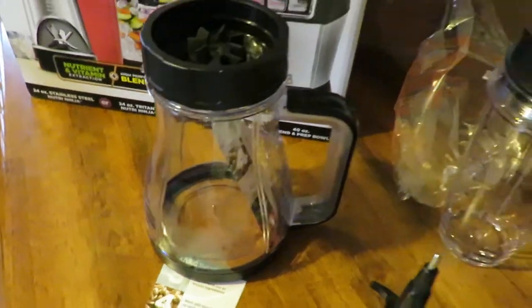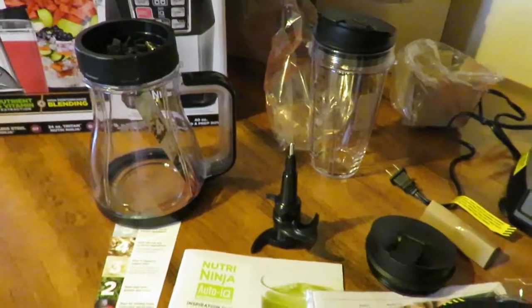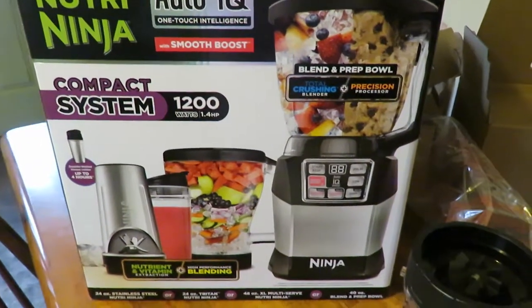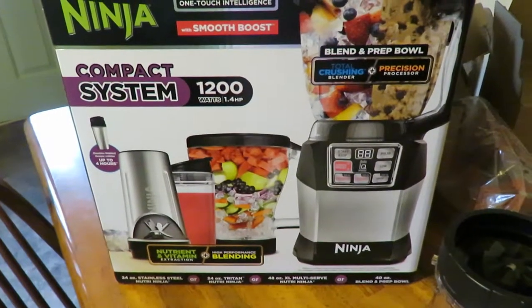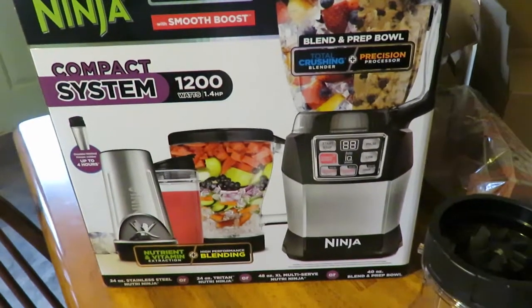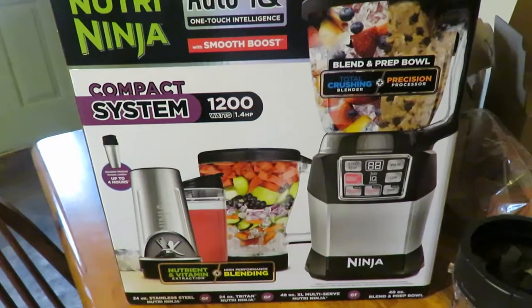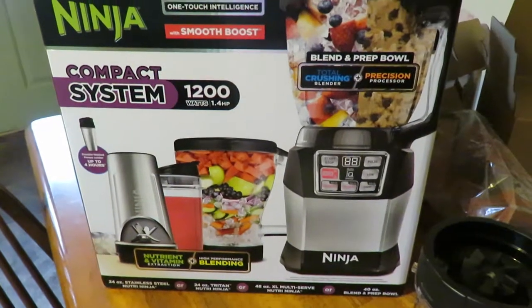I'll leave the link in the description box if you guys want to try it out. Let me know if you're interested or if you have any questions. I've only used it once but I'm planning to make a lot more recipes with it, so stay tuned. If you click my link, I think I get some type of credit — like a ten dollar gift card to Amazon — but you definitely don't have to do that.